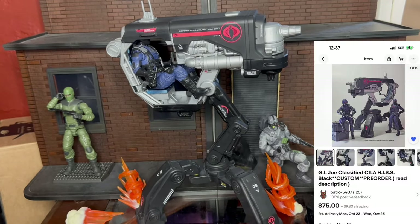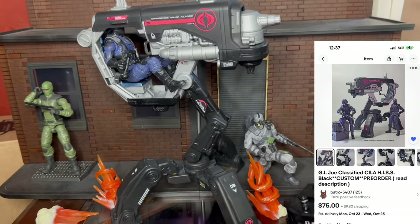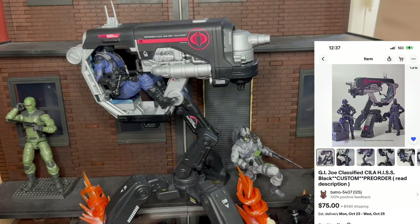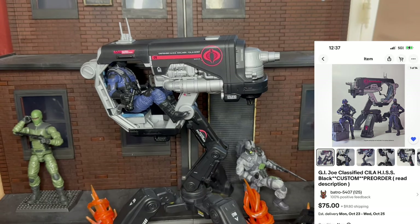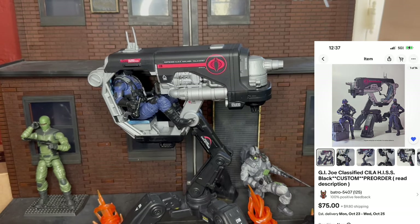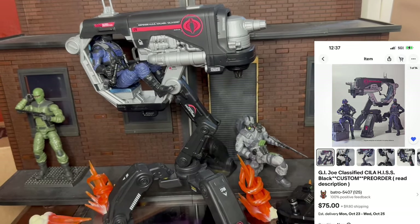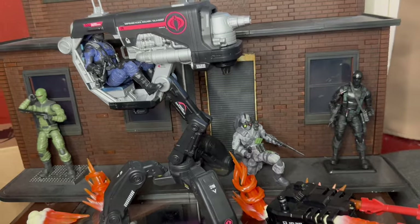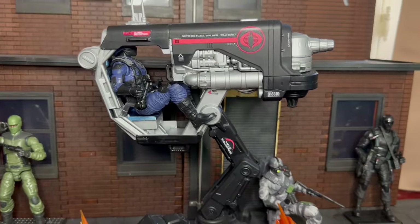There are 30 of them and they are on eBay right now — I'll put a link in the description. They are going to go for sure because this is a very high quality painted piece. Honestly he could probably charge a little more. It's a Buy It Now listing at $75 with around $9 shipping, which is completely worth it if you want a really cool GI Joe setup with the HISS tank.